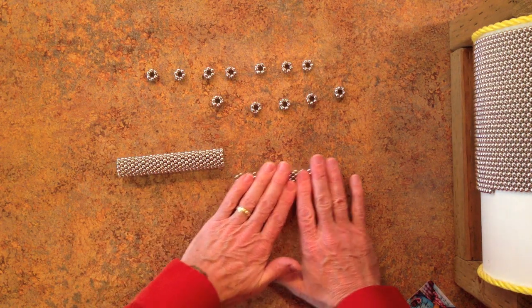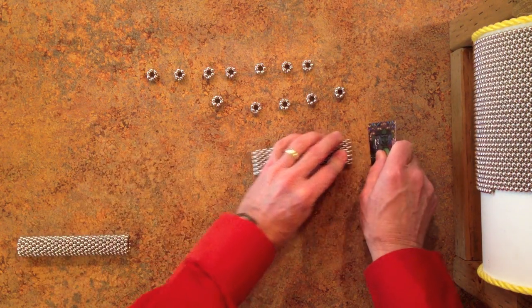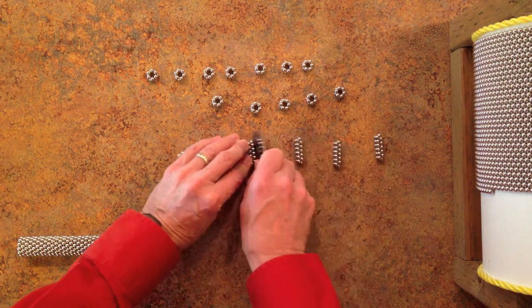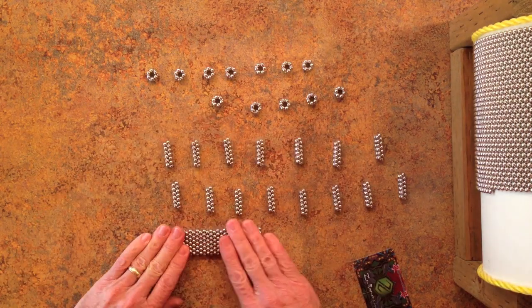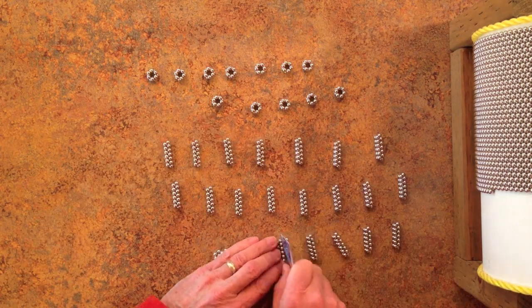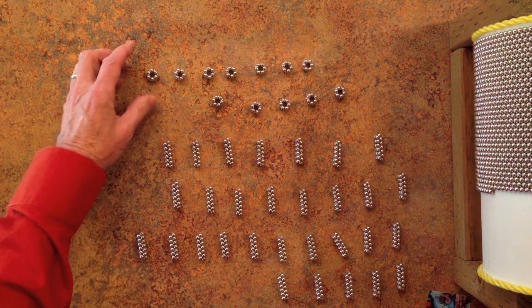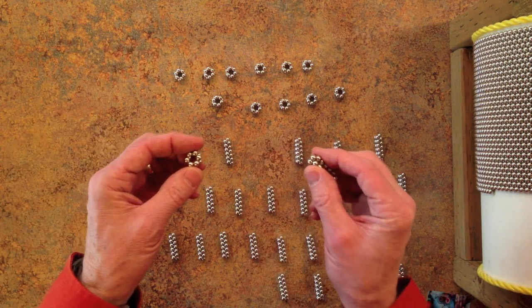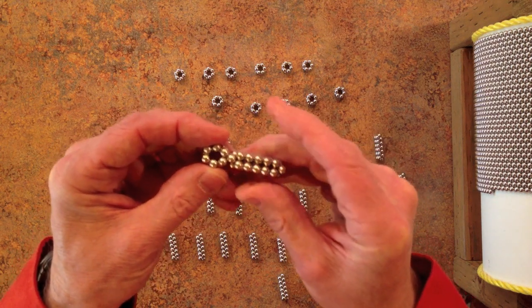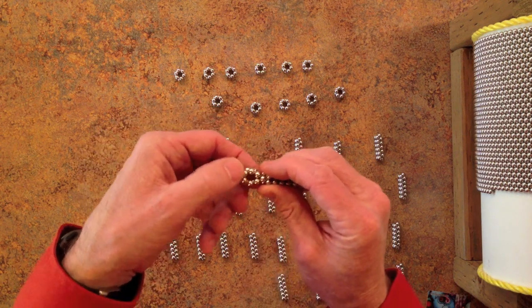Then cut these into 30 edge pieces. Assemble these pieces into six different subunits. The edge pieces should fit into the vertex pieces like this. If they don't, turn the vertex pieces over so that they do.